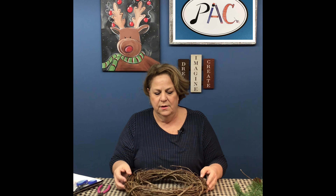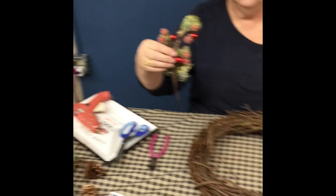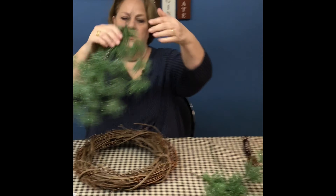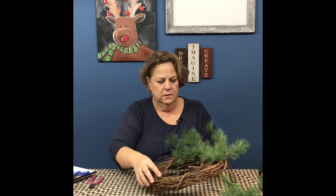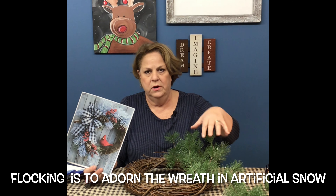The first thing you want to do is gather up all your supplies. I have a 14-inch grapevine wreath here. You can make it 16 inch or 18 inch, or you can go a little smaller. Just remember the bigger you get, the more greenery you need. I have greenery, pine cones, a little owl, and some red berries — these will all be placed in the wreath.